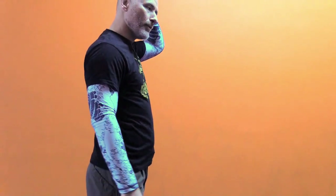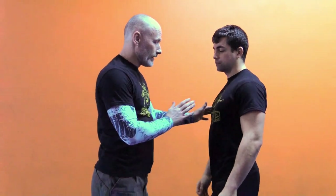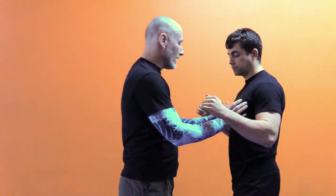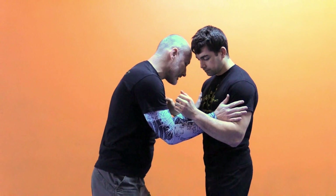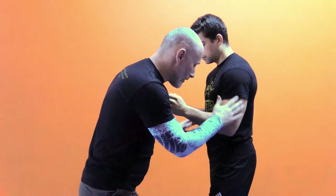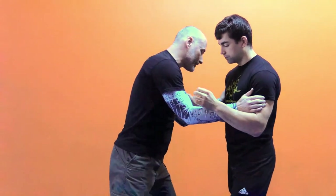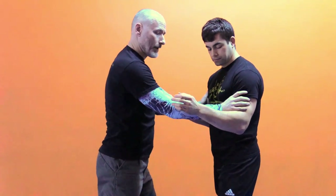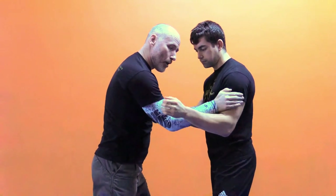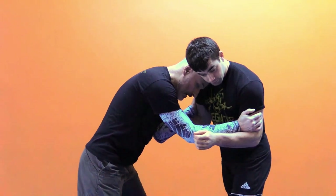Today we're going to do inside clinch boxing. We have two base positions: inside — when we're inside both biceps, in the center — and we can be on the outside. We can look at how to get outside and blends of inside-out. We're going to start in inside position. Ideally we never want to use our thumbs because they can get jammed very easily, so I've got my palm heels on the bicep. The head is nice and close.